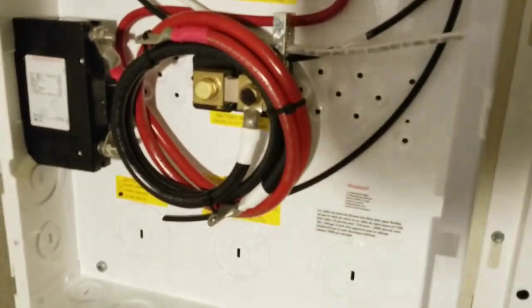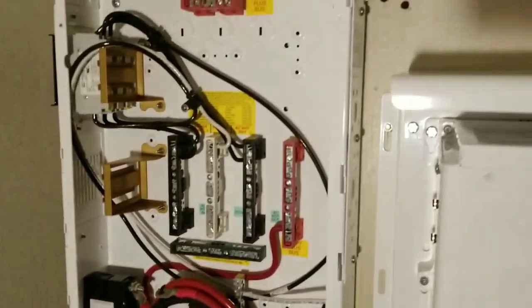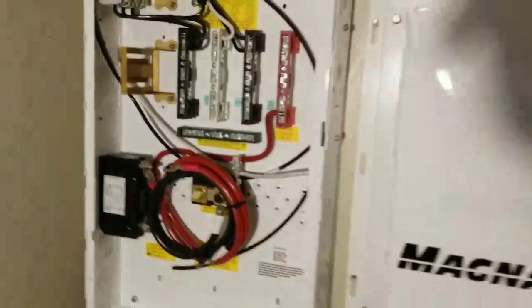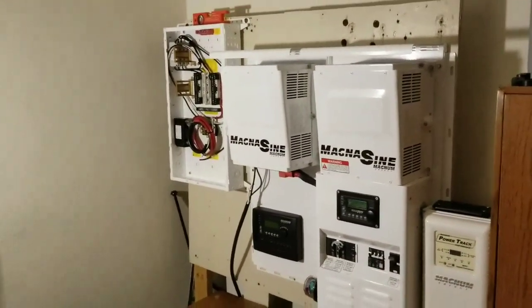I might eliminate these wires because I have heavy-duty wires, and I don't think they're going to reach all the way down to the batteries. I just have to check because the main disconnect is on the corner right here, which is already set up for that and I don't want to change it anymore. The door hanger is going to be hanging right on the latches on the side.